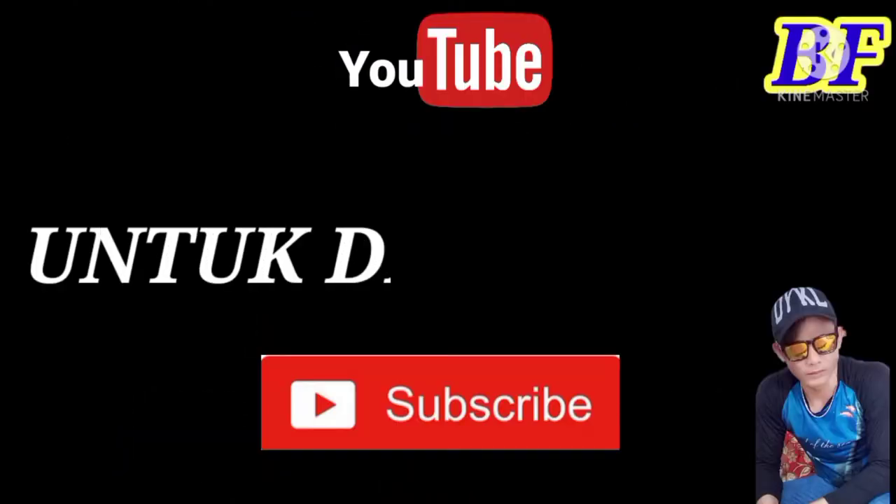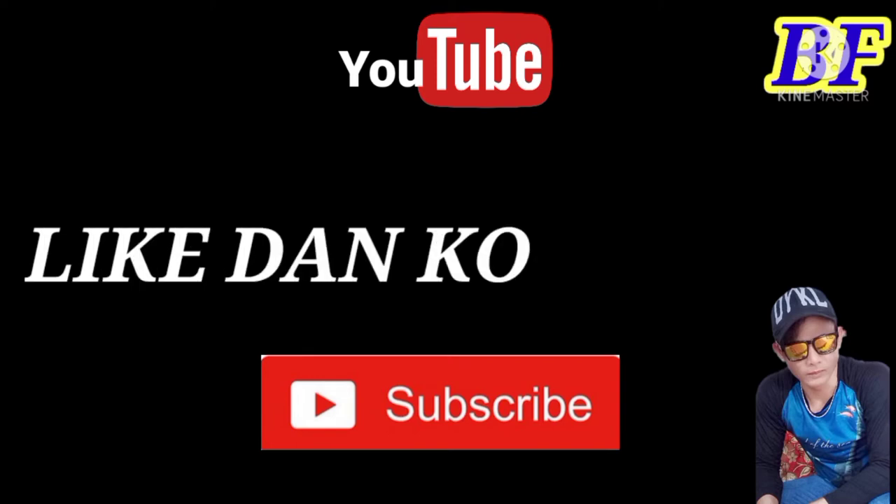Jangan lupa untuk subscribe, like, dan comment. Halo, Assalamualaikum warahmatullahi wabarakatuh. Selamat malam, Sobat Tutup Semua. Selamat beristirahat ya. Tentunya tidak lupa, untuk Sobat Tutup Semua, semoga selalu diberi kesehatan, diberikan kelancaran dalam segala urusan, diberi panjang umur, dan tentunya sukses selalu.